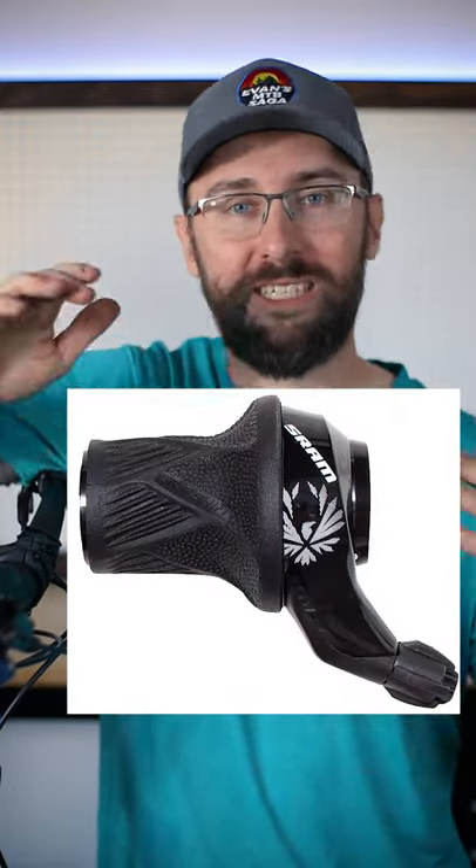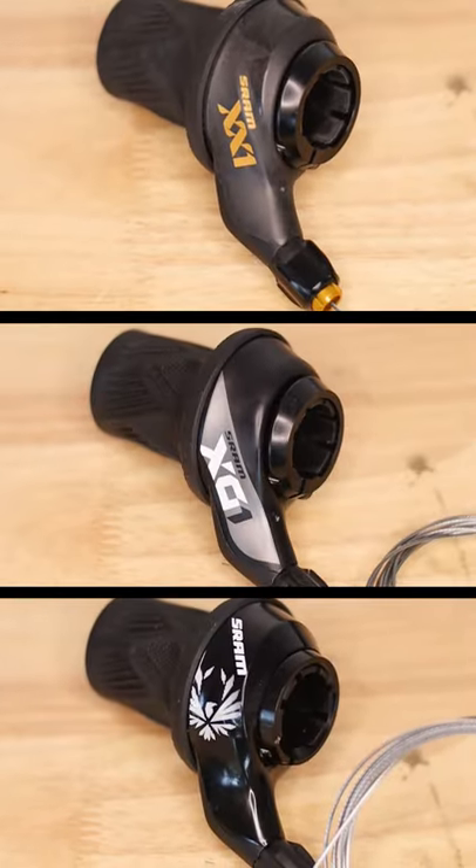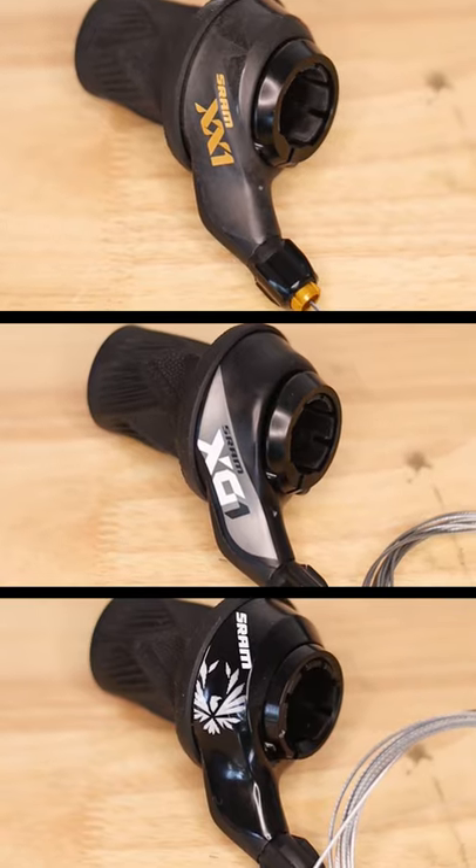But when I got this shifter, a lot of people told me that the SRAM GX grip shifter is the exact same thing, but for only $45. So I decided to pick up the GX, the X01, and the XX1 and compare them all and see if they're the exact same thing.